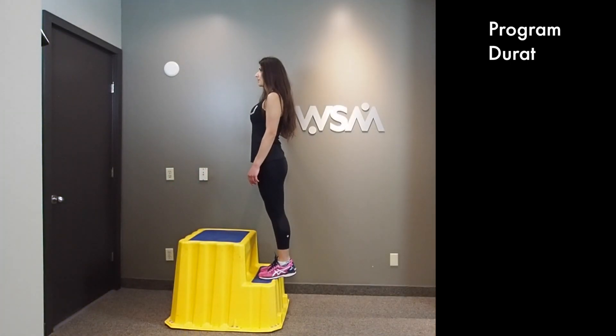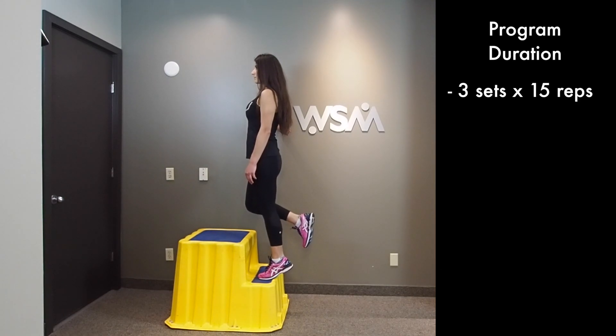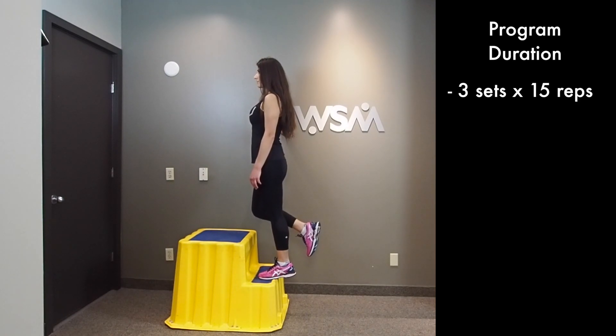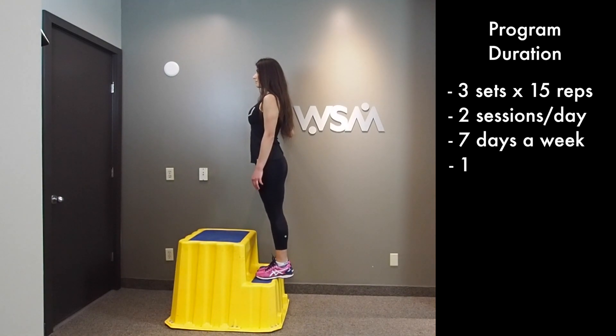In terms of how often to perform the Achilles heel drop protocol, the number of exercises includes three sets of 15 repetitions in one sitting. People do this twice a day, seven days a week, for a total of 12 weeks.